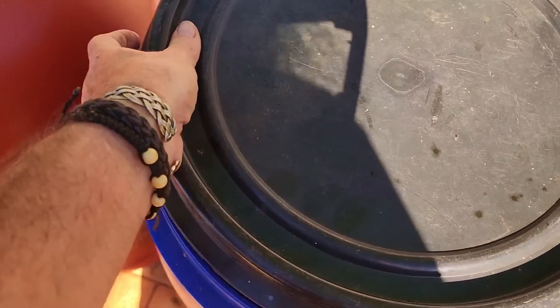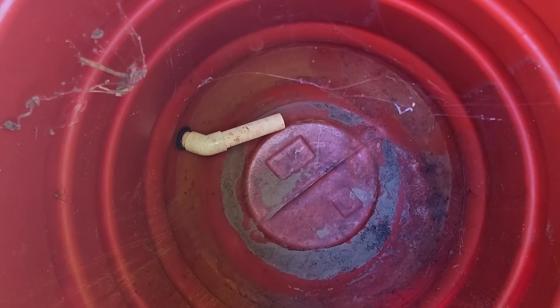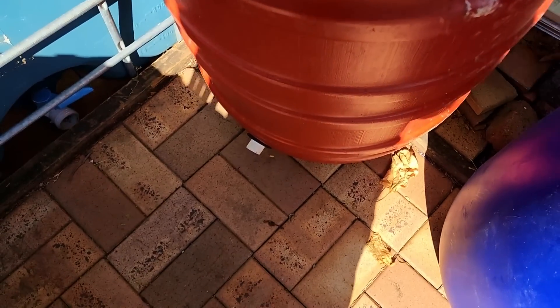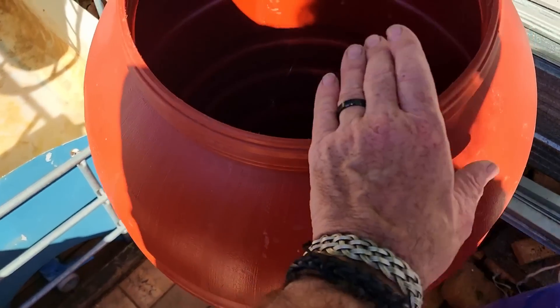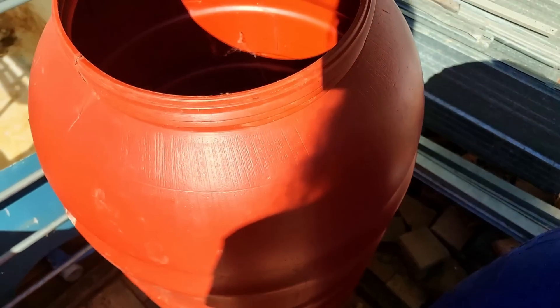This one here - if I can get the lid off I can show you - it does have a fitting down there, but it's just a basic push-on fitting. Dad was using this as a water drum for his wicking pots, just a pipe coming down there and then a spaghetti line going out to the ceramic irrigation pots. So a little bit hard to work on.